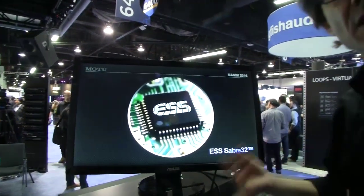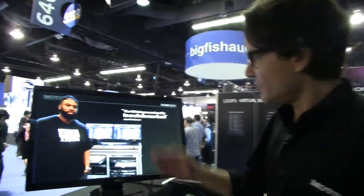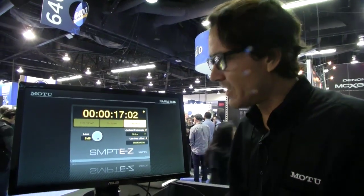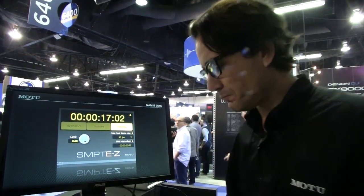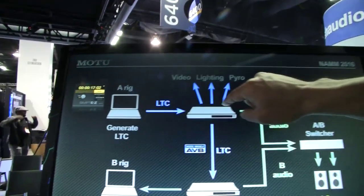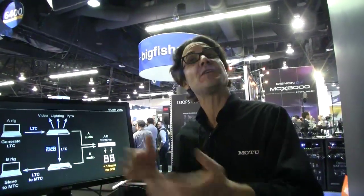The sound quality has been phenomenally improved using the ESS Sabre 32 chip — basically equating to 120 dB dynamic range. Great analog converter quality. We just introduced in DP9.0.2, which ships in a couple of weeks, the new SMPTE plugin, which will be a great way to send timecode over AVB — generating timecode out to a video or lighting rig, or slaving a B-rig through this new SMPTE plugin. So in terms of live, you can have redundant systems. It simplifies what used to require custom hardware to switch inputs, especially over AVB.